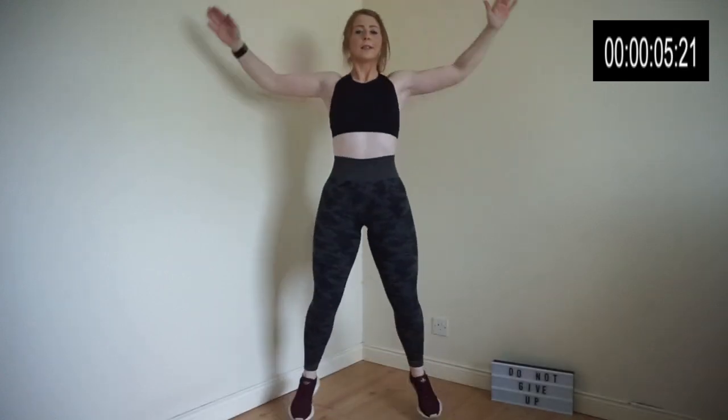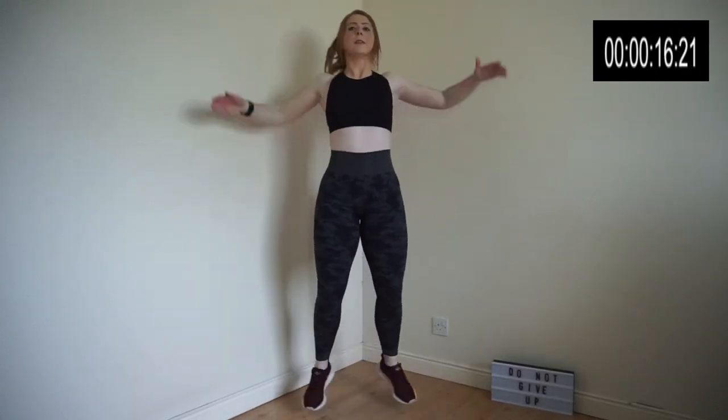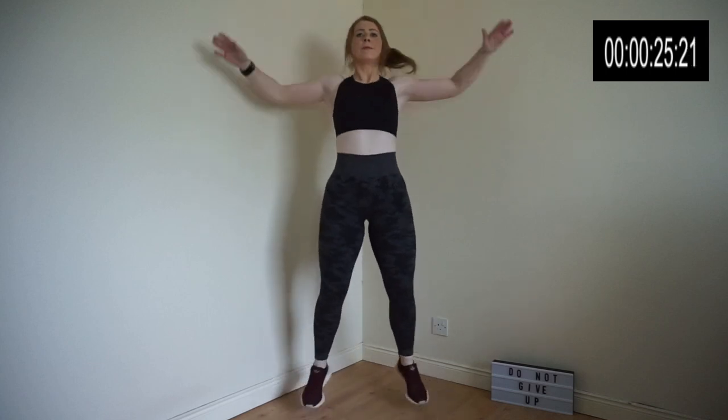I'm going to talk you through each exercise individually. The first exercise we have is jumping jacks. Exercise 2 is running on the spot.